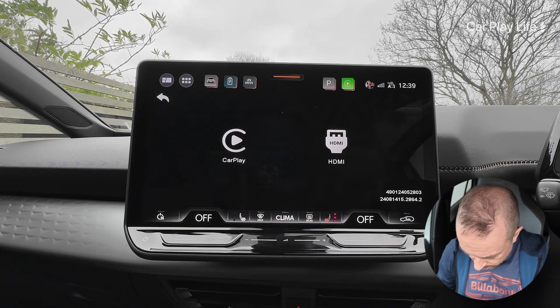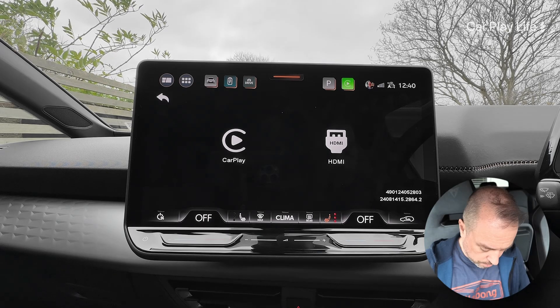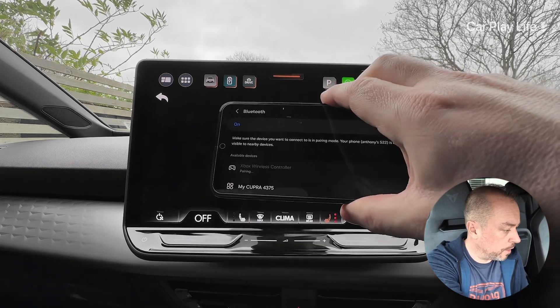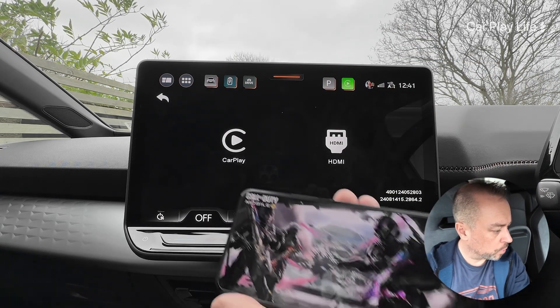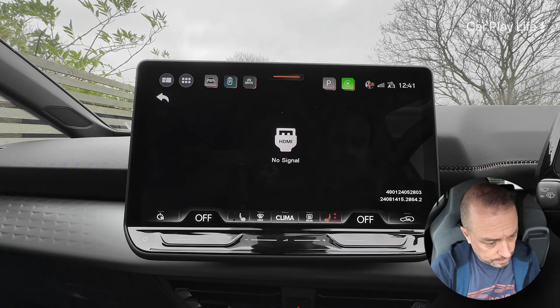We're going to connect up this Bluetooth controller to the app once it's finished updating. We'll start the controller, initiate the pairing process, go into Bluetooth, and pair up the controller - which is now connected. Then we'll switch back to Call of Duty and connect it to the external display.